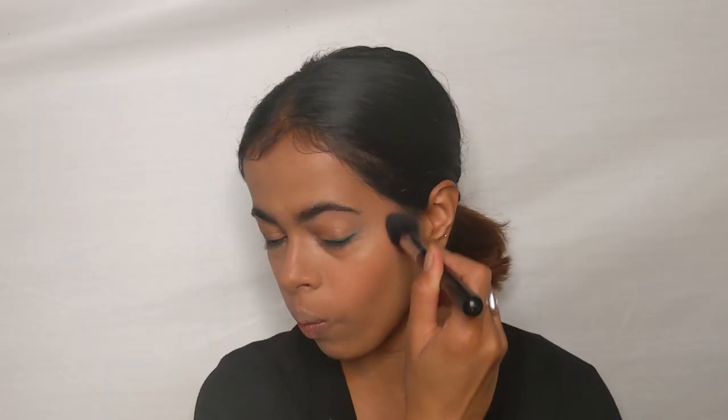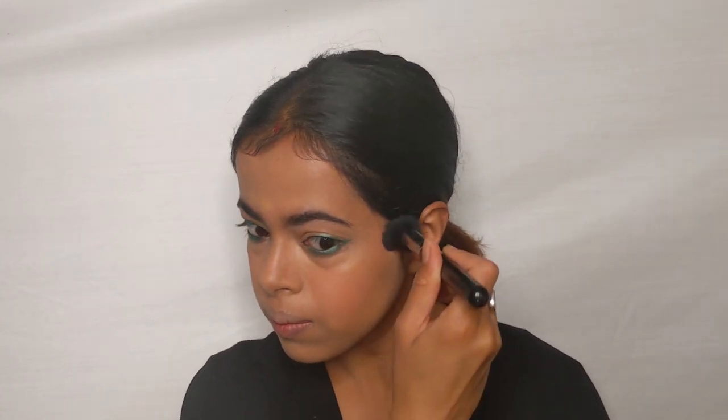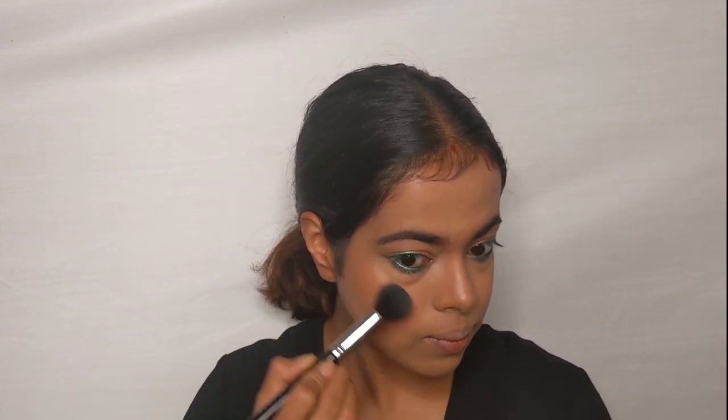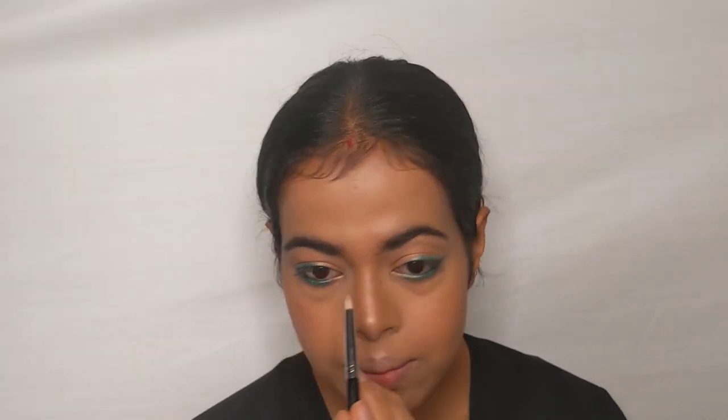For blush, I'm using the Wet and Wild blush in the shade Mellow Wine, and on top of it, another blush from ColorBar in the shade Coral Craving. I'm using a powder brush from Pro Art to blend everything for a flawless, seamless look. For highlighter, I'm using my Smashbox Ablaze palette with the champagne highlighter on the tip and bridge of my nose, cupid's bow, chin, high points of my cheeks, and the brow bones using a small dome-shaped brush.